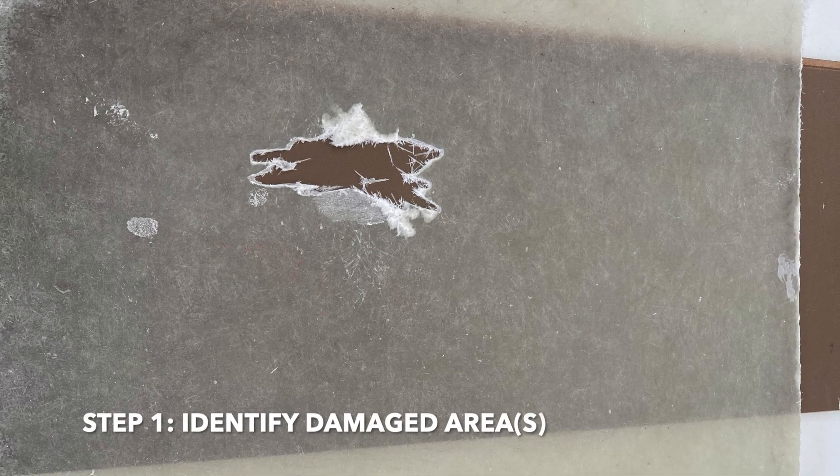Here we show a fibreglass panel that has a puncture in it and demonstrate a repair procedure using a kit. This is a basic example of a repair and could represent fibreglass or another substrate.